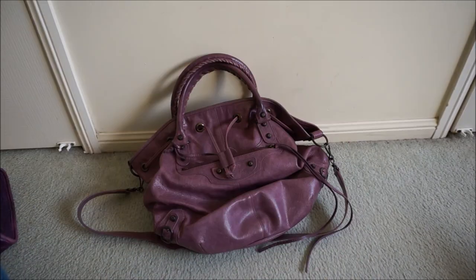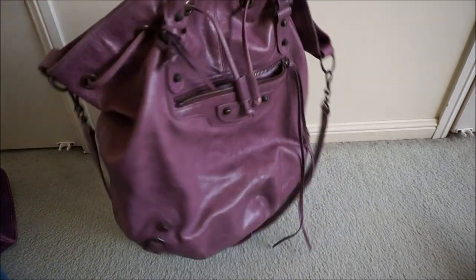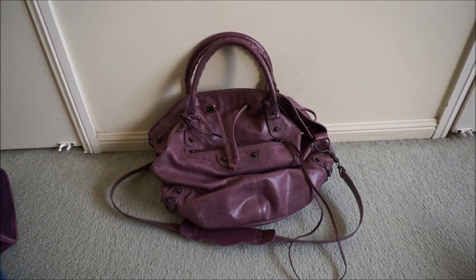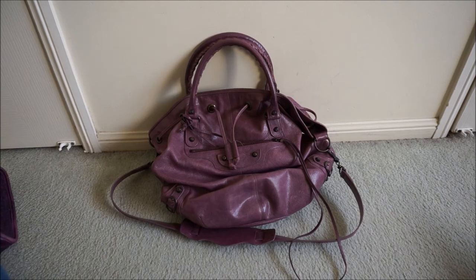But I still think they look like beautiful bags. There's not very many brands where you could have an eight-year-old bag and it still look this good. So I do still highly recommend them. Those are some of the different ways that it wears over the years. If you have any questions or comments, just leave them down below. Thank you very much for watching!